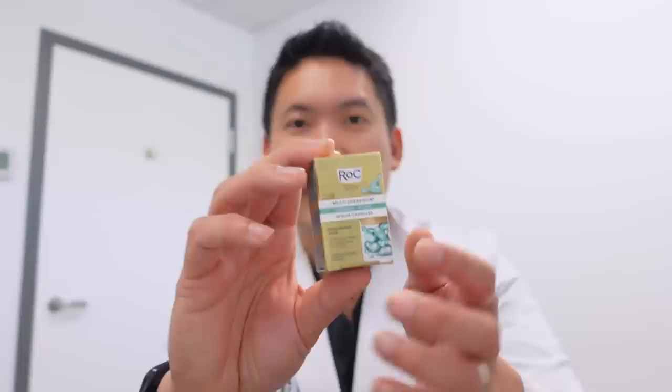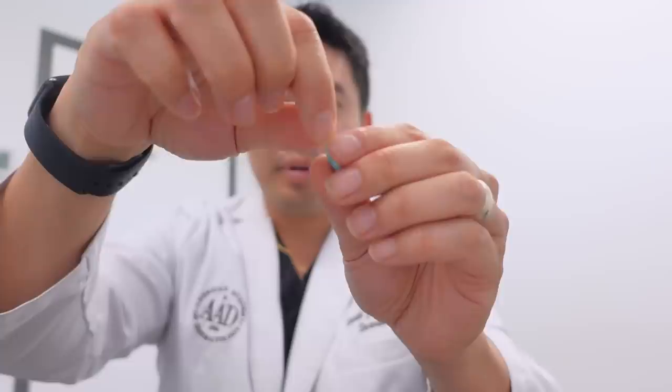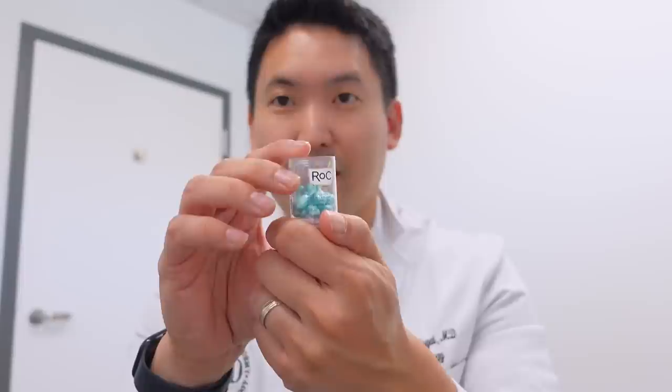For hyaluronic acid serums, I also like The Ordinary's hyaluronic acid serum. The Inky List is so-so — I don't love the packaging. Those are my picks. Also consider hyaluronic acid in capsule form; Roc makes a really nice one that's very portable. I like their retinol capsules too. Each capsule is self-preserved and biodegradable — just twist the top off for a nice little hydration boost.